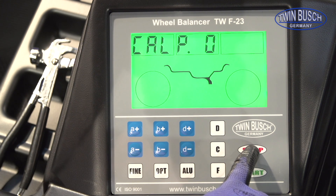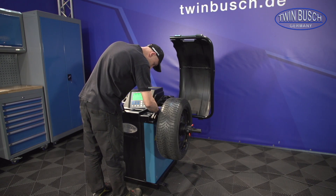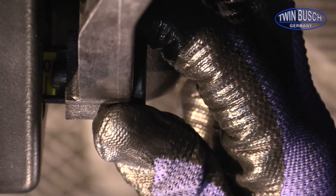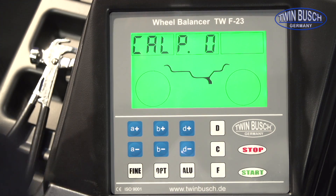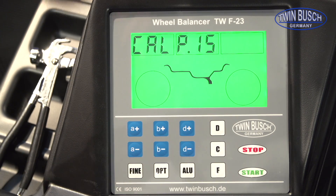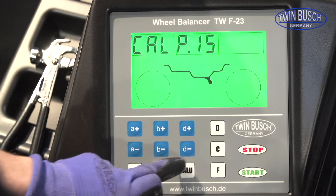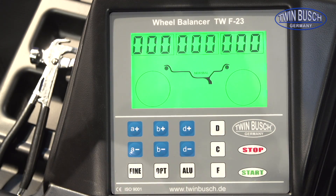Press STOP and FIND to start the distance calibration of the gauge. Pull the gauge to the zero position and verify with the ALU button. Hold the gauge at position 15 and again verify with the ALU button. The gauge is now calibrated for distance measuring.